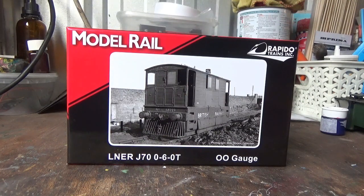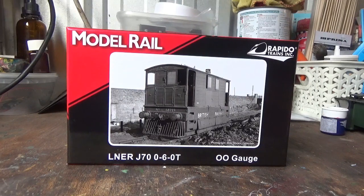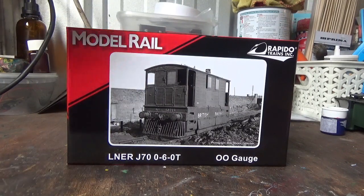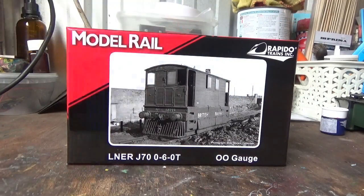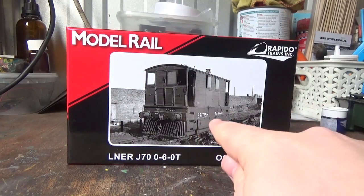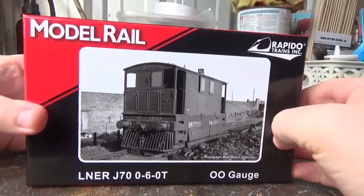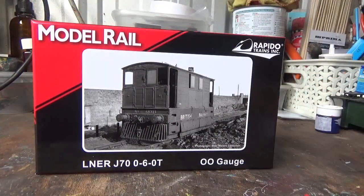Of all the new releases, this is the one that I've been excited for the most. I've always loved the J70s in real life, so when these were announced back at Wally in 2016, I knew that I had to buy one — it was going to be a no-brainer. The one I've ordered is the one with the four skirts and the cowcatchers, very much as you can see on the real photo of a real one on the front of the box.